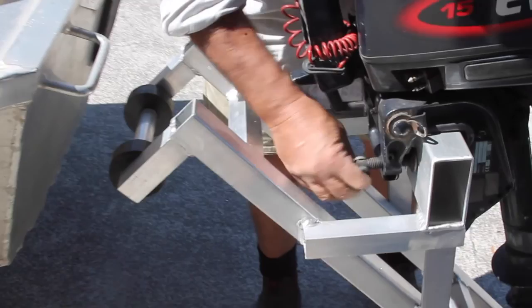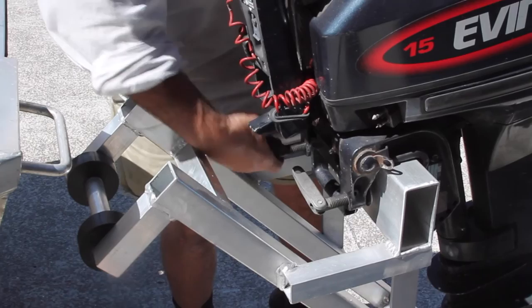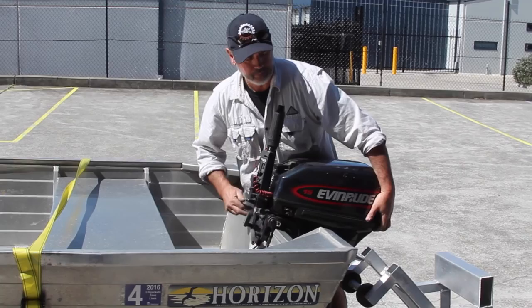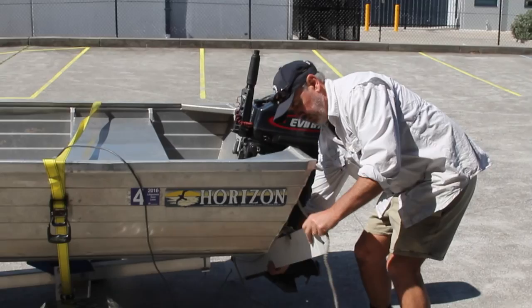Release those clamps and undo the transom clamps on the motor. You now just pick that motor up and place it straight onto the transom of your boat. It keeps that physical lifting to a minimum. All we need to do now is attach our trailer light board.